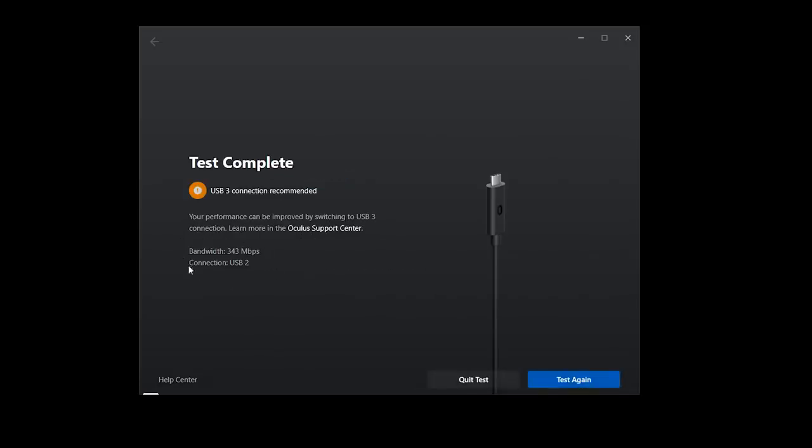If you run a USB speed test between the Link cable and the bundled charging cable, you're going to get about 360 megabits per second on this cable versus about 2 gigabits per second on the Link cable. But as it turns out and has been reported by developers, the Oculus Link feature as currently implemented only really uses about 150 megabits per second on the compression side.